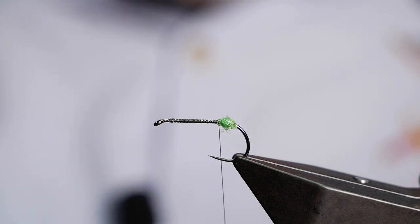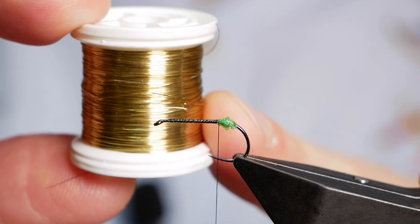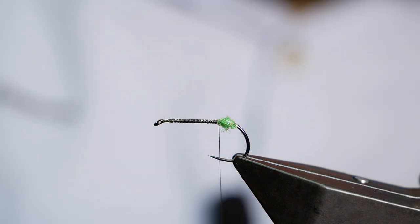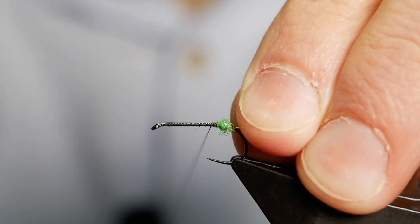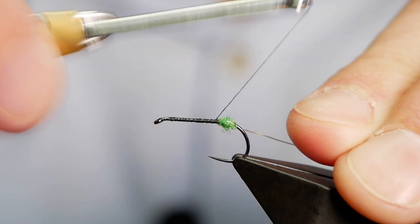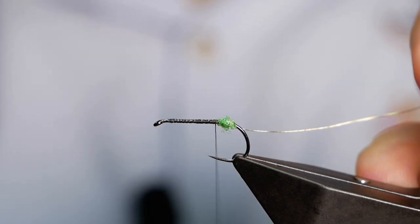Next I'm going to tie in my wire rib. I'm using some gold wire from FishOn — the label's gone but it's 0.14 millimetres. I don't need it to go all the way up the body, so I'm just catching that in with a little tag and then coming back to the base of the fly.